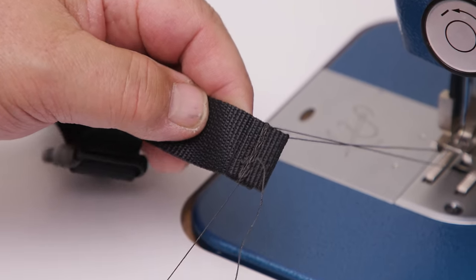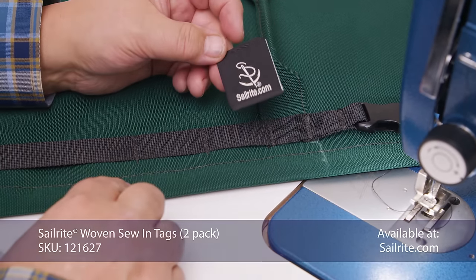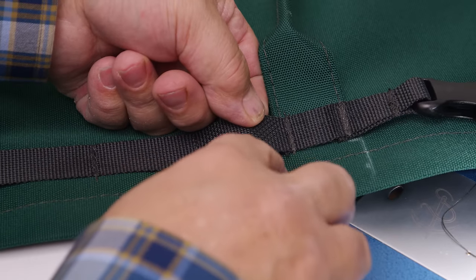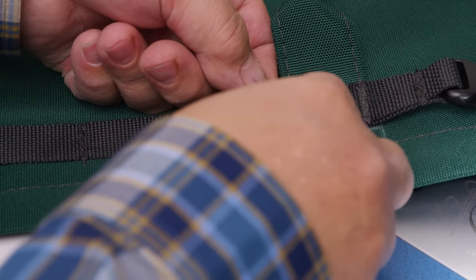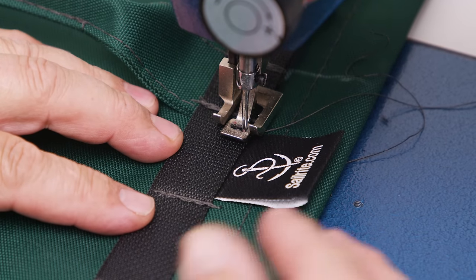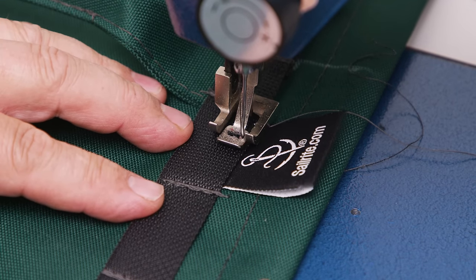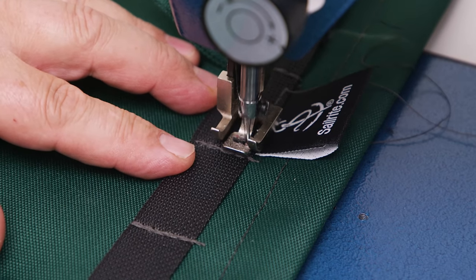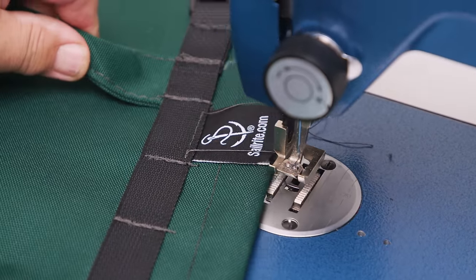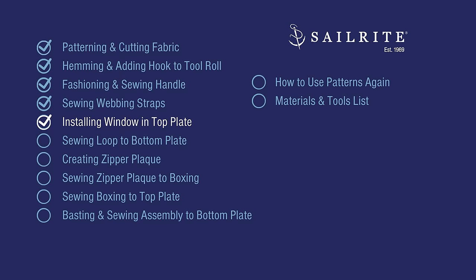There's what you get in the end. This Sailrite tag shows the world that you've made it yourself, and we like to put it right here by the handle on the back side. Lift up the webbing and squeeze that logo in there, then sew forward and one or two in reverse. When you get to the end, do one or two reversing stitches. Our logo is in, showing the world we made it ourselves. We'll grab panels six through nine, the top plate, and add a window to them.